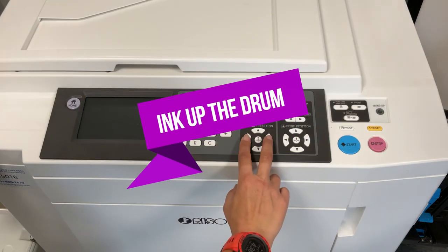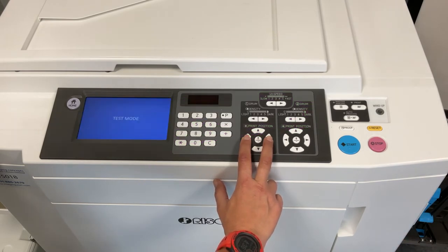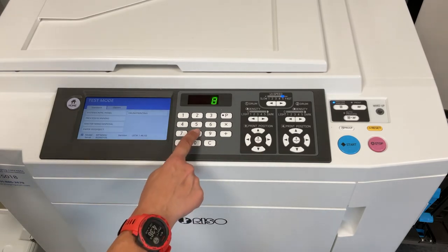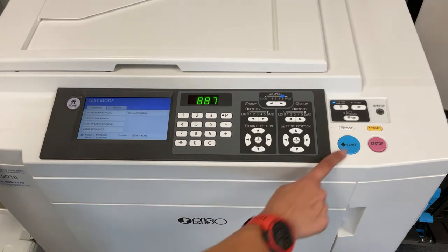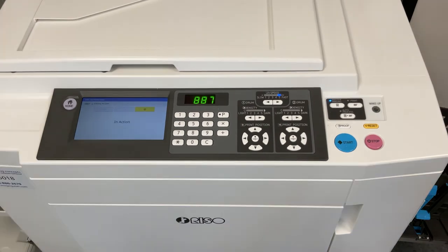Step 7. Restart the printer in test mode again. The final test item code will ink up the drum. On our machine, we enter code 887 and press start. Check to make sure the correct color drum is selected, and then press start again. This function takes much longer than the previous two because it is inking up the drum. When the code is finished processing, turn your printer off and then back on to exit out of test mode.